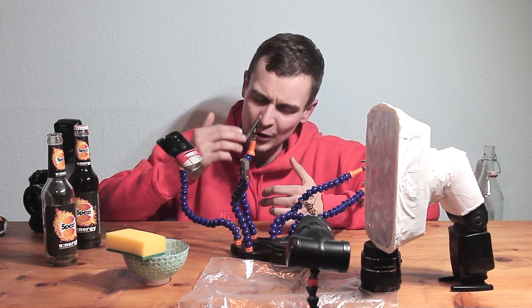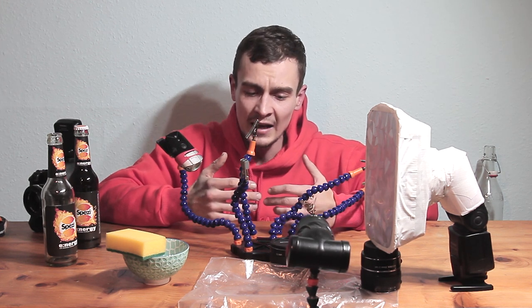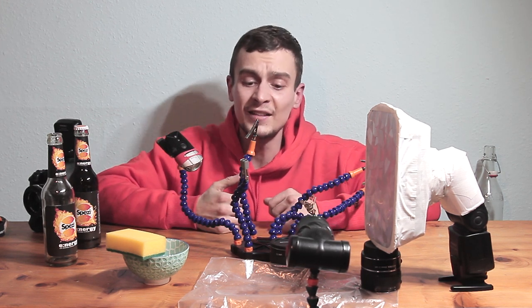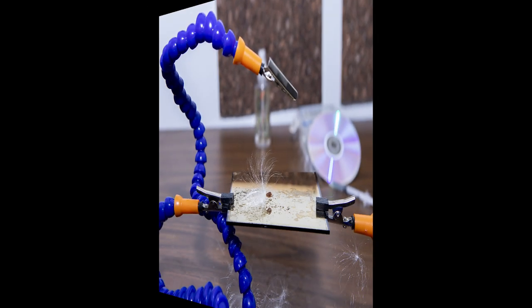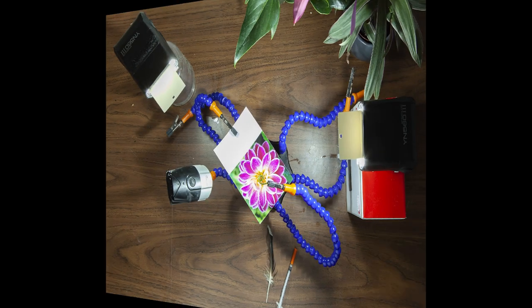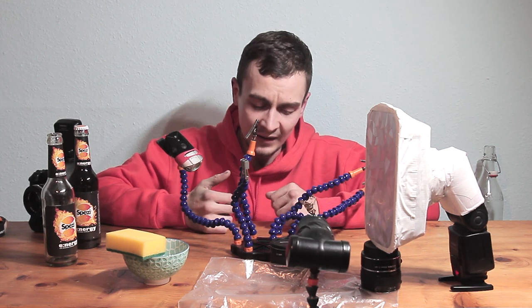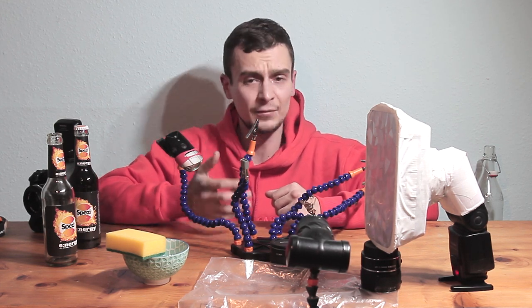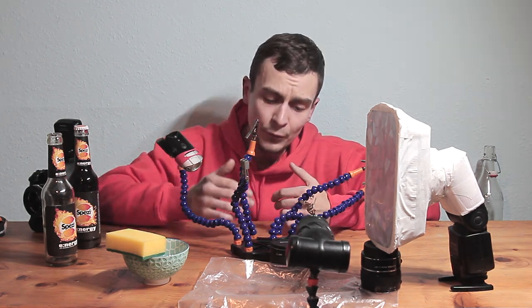Those following me on social media probably know this tool already, because I frequently post behind-the-scenes images and almost never post ones that don't include it. Honestly, without this tool I couldn't do the macro photography and creative work that I'm doing. They're fairly cost effective — about 25 to 35 bucks depending on where you buy it and which version you get.